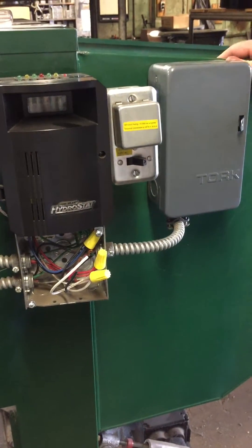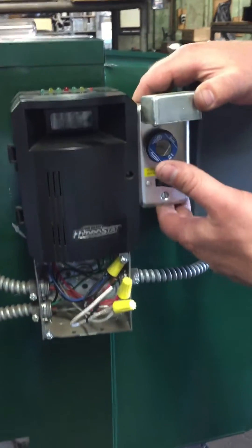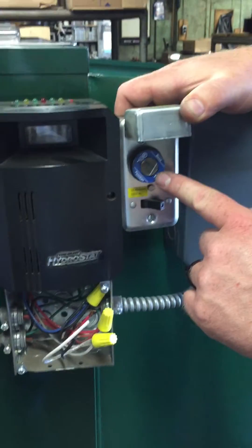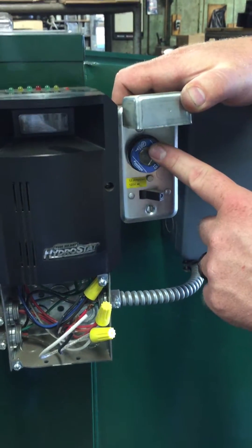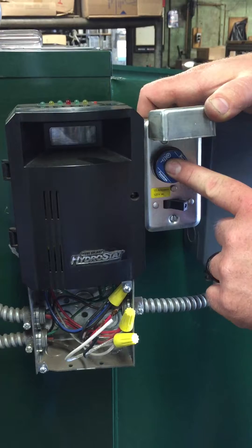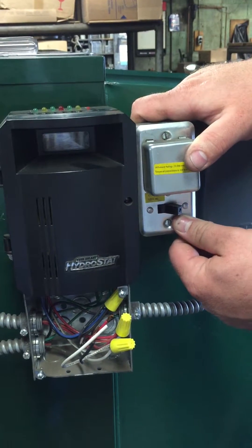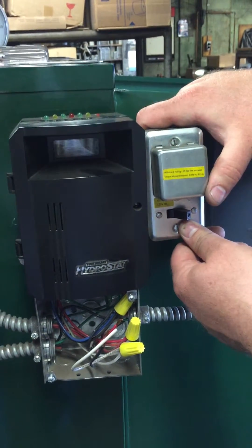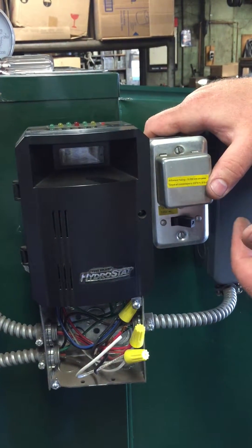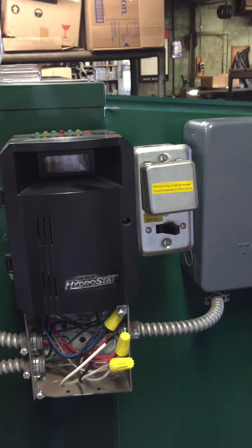Every single one of our boiler controls has a safety on it — a fuse on every one. It's an SSU type fuse, 15 amp, no more than 15 amps. Here is the switch where you turn it on and off, and the fuse type is T. The cover is SSU — just in case you ever have to replace it, SSU is the part number. Again, no more than 15 amps. If you go to replace the fuse, there's no reason to put 20 in there, no reason to put 30 — 15 is plenty for what you're doing on these boilers.